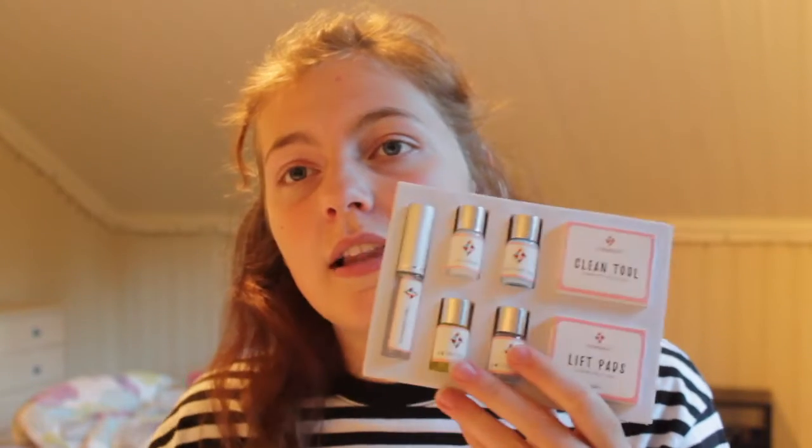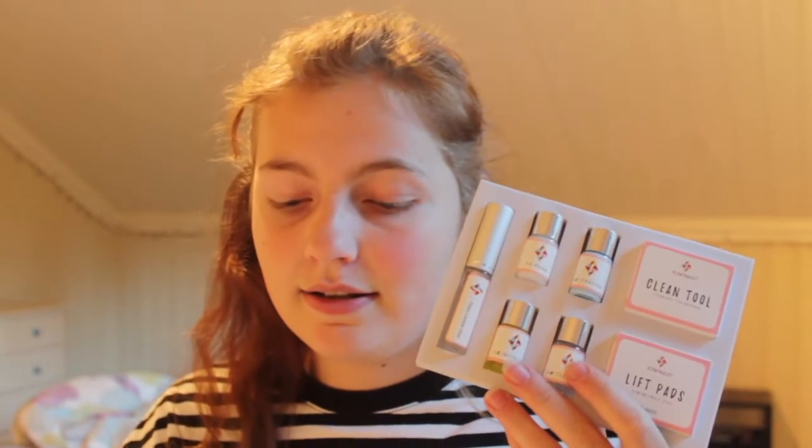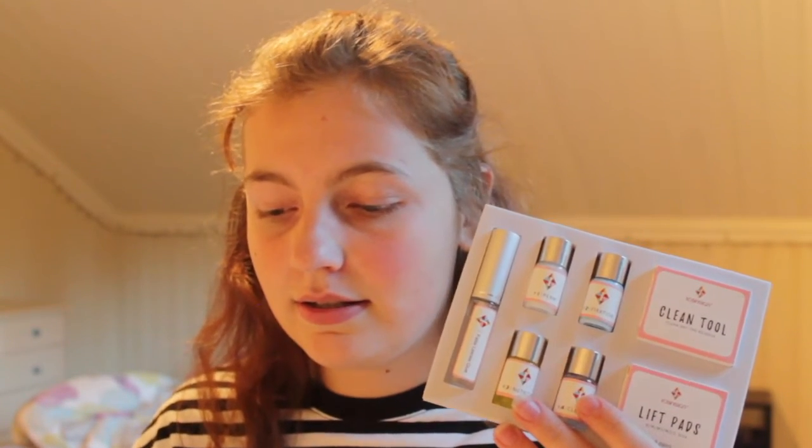I'm gonna be a little bit girly today and try out this girl product — guys could probably use this too, I don't know. But yeah, let's start, shall we? That's a lot of stuff and it's a lot of directions.